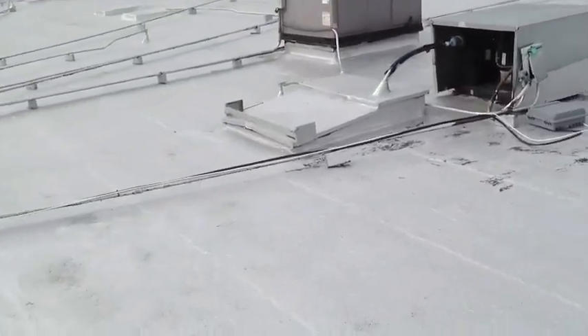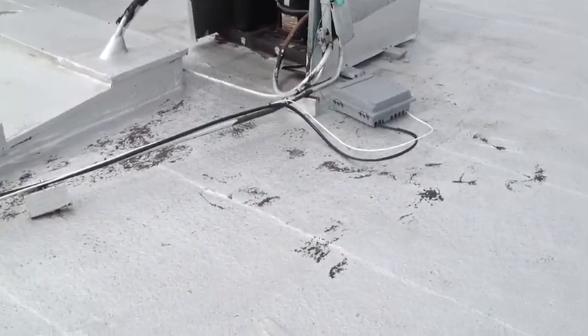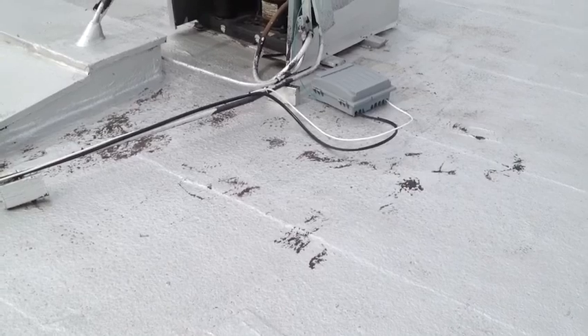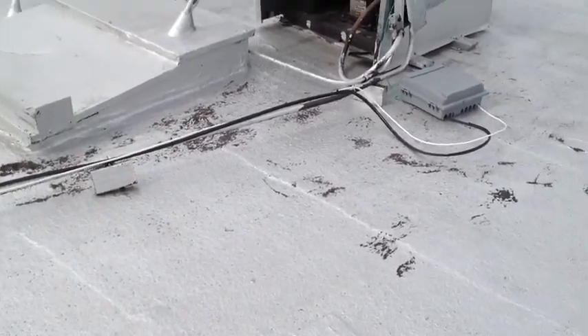At this unit — I don't think it was a chiller unit — but it looks like there's some kind of a box that they installed. I don't know if that's cable or what, but they kind of scuffed the roof up. So maybe next year when we come by, we can touch that up.